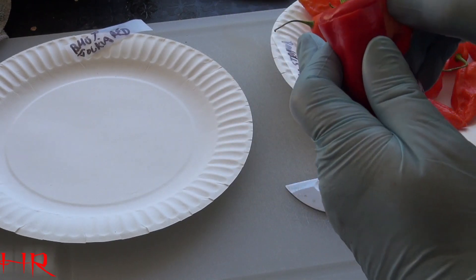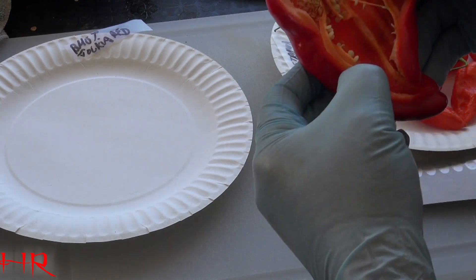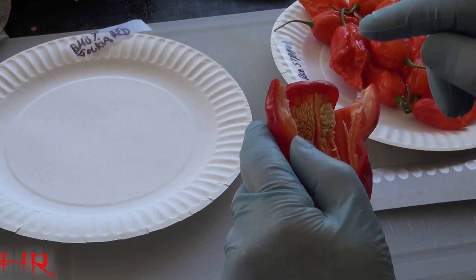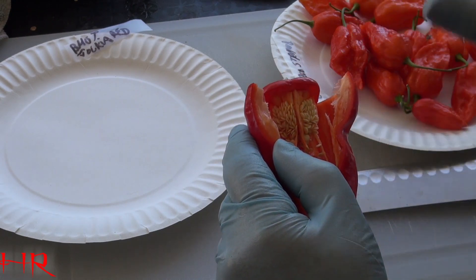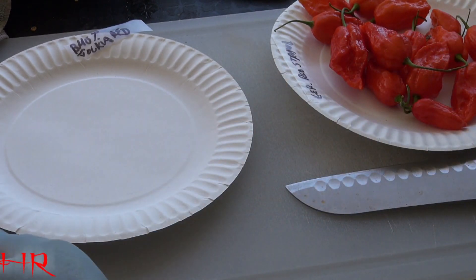A lot of people misunderstand saving seed from this, which has this type of core in the middle, and they think saving seeds from this is as easy as saving seeds from this — and they're completely different, a totally different world of saving seeds when it comes to these type of peppers.